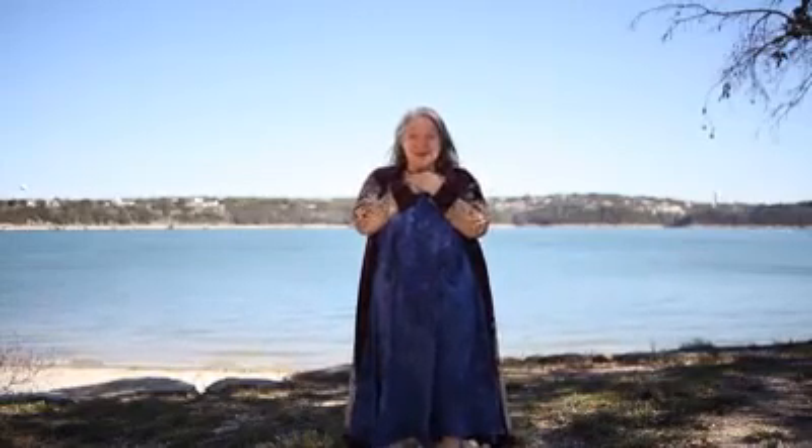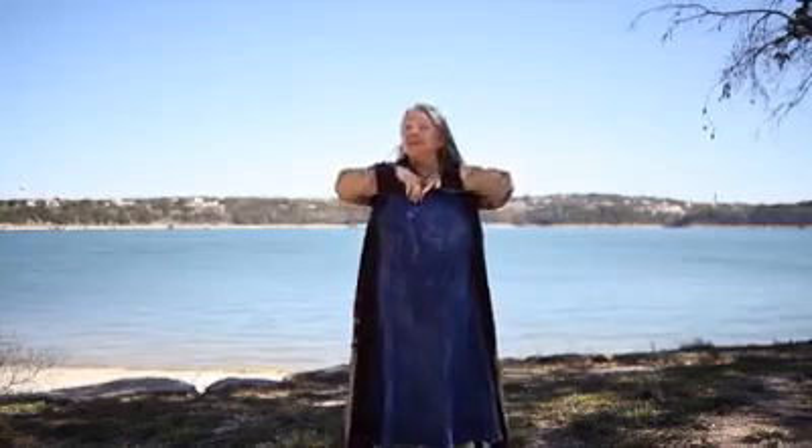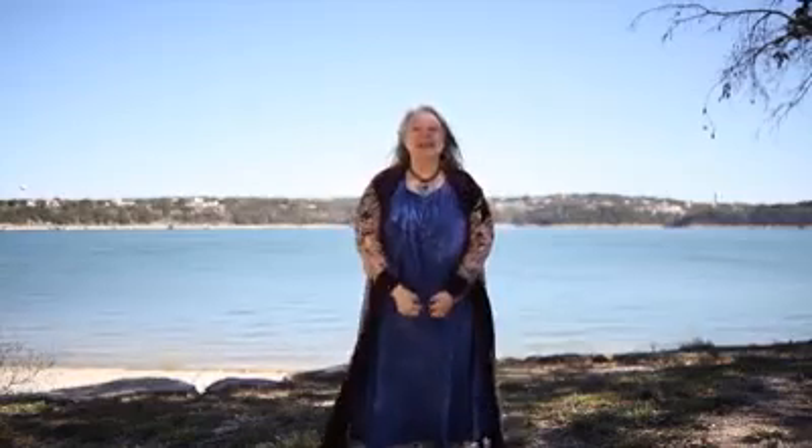The next thing we're going to do is trace three hearts around our chest. Once again, just imagine each time you're doing this, going deeper and deeper into your body.